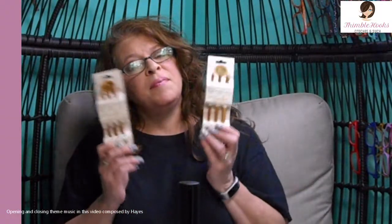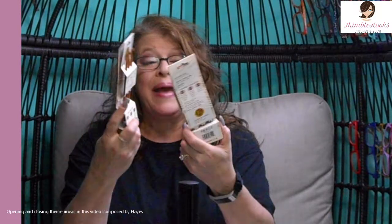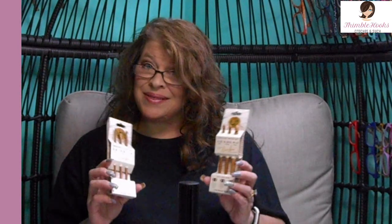Ciao friends! Another piece of my collection — another review. These are Lion Brand bamboo hooks. I'm never really a huge fan of bamboo hooks because it seems like they never have a proper sanding and there's always some snags somewhere along the way. But these are Lion Brand, so let's give them a try.